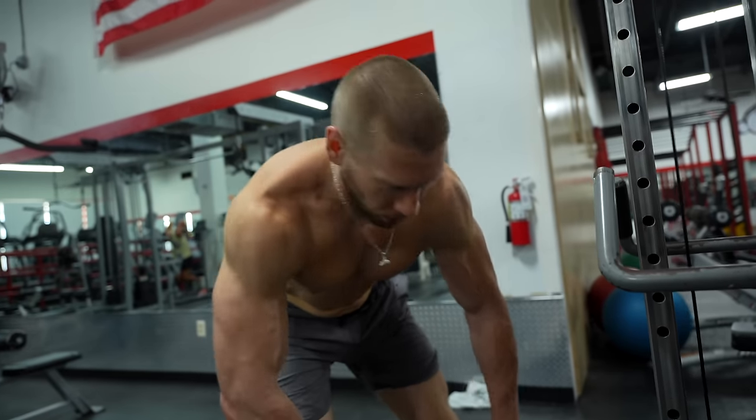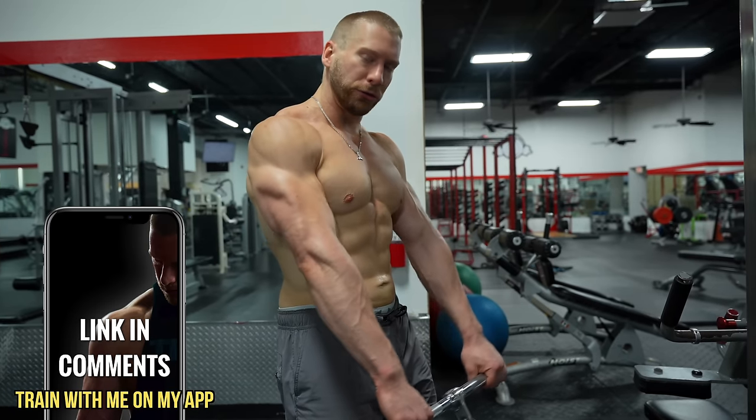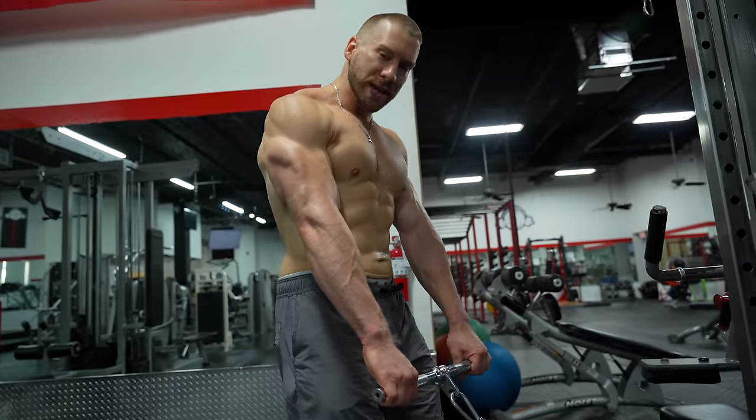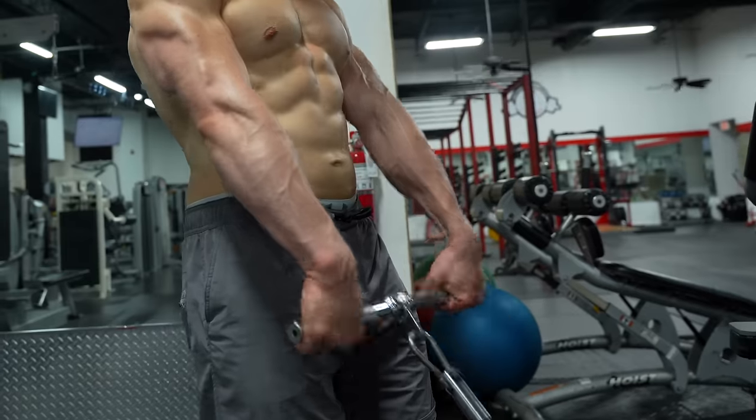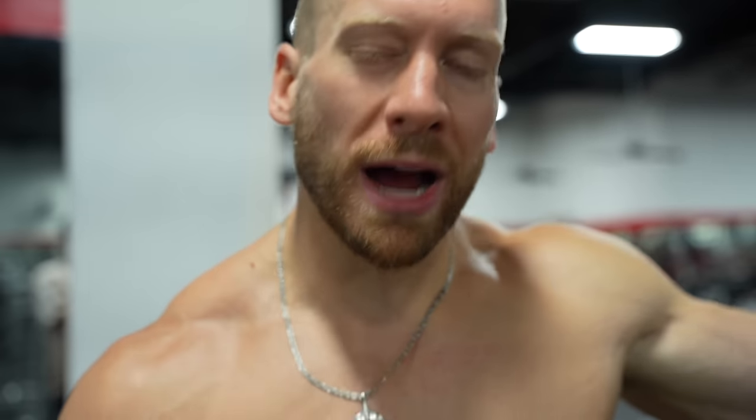Now we're moving on to forearms — a nice easy way to end the session. This is completely optional; I'll often skip it since my forearms are pretty developed. But if I want a little extra growth, I'll throw this in. It's a standing wrist curl with a straight bar on a cable. I keep my wrists steady, not letting them drift up or down, fighting them down slightly, and think about tucking my pinkies to the ceiling. The contraction is incredible — hold for one second at the top, then slowly release. For forearms, I like to stay in the 10 to 15 rep range; going heavier and dropping to six or eight reps makes it harder to hold proper form.